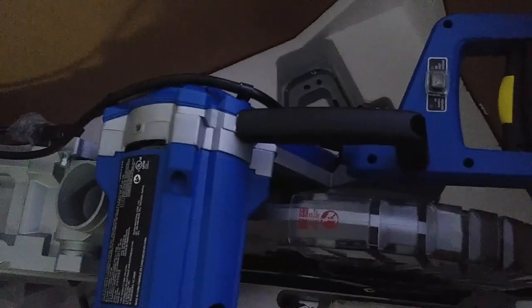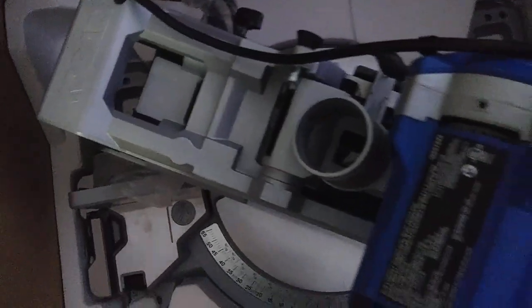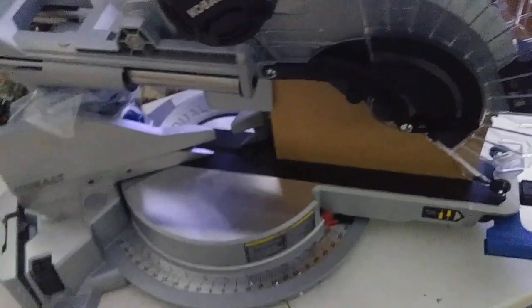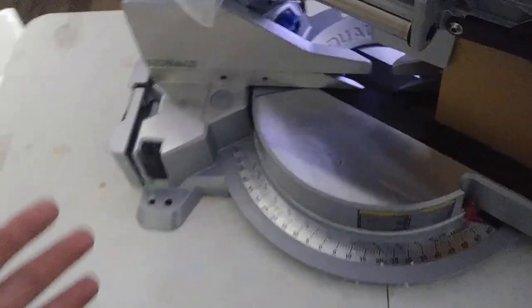It looks like it's all pretty much together. I think you just put the bag on and put the clamp on. I'm going to have to use two hands to pull this out of the box. It's not quite as light as the 7-inch — the 7-inch you can lift with one hand. This one's a little bit heavier, but it's not ridiculous. Just like that, it's magically out of the box. I just lifted it out and put it on the table. This one's quite heavy compared to the 7-inch, but you can move it around as needed — it's to be expected.